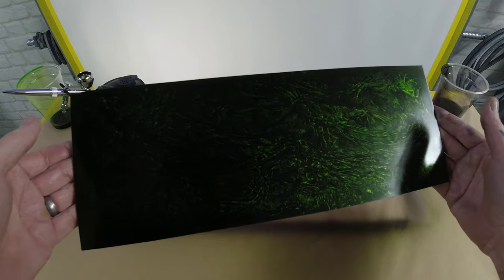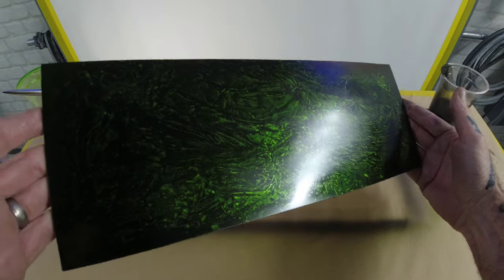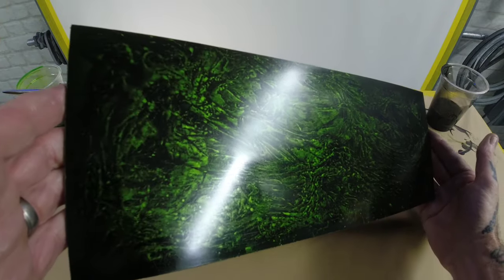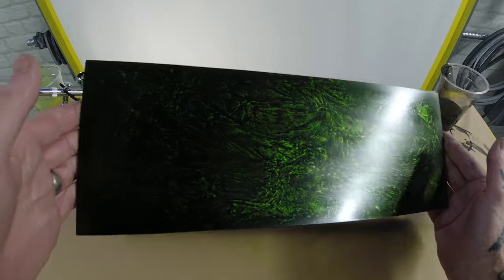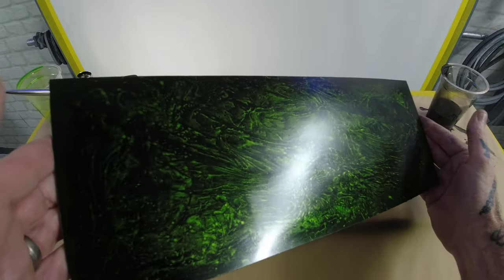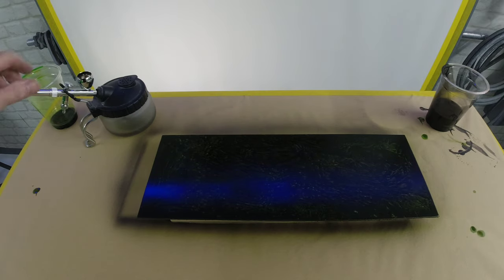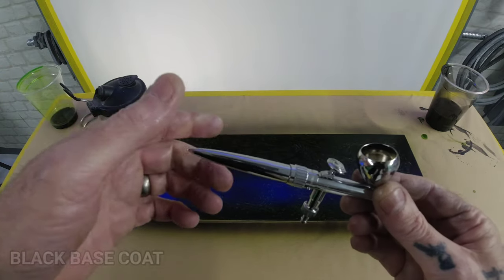Right guys, I've got the candy green down — I did six coats. Candy is like a dye and it's transparent, so you've got to build it up. But you can see the effect underneath the candy: we've got the silver marble effect underneath and then the candy just changes that colour on the panel.